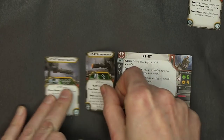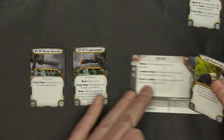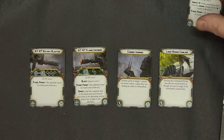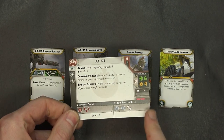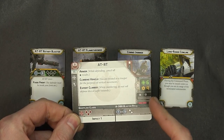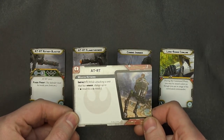There are two other blasters that come with it, both fixed front. One is blast ignore cover, so you won't get those barricade hard points — which makes sense, because it is a flamethrower. The other two upgrade cards are the comms jammer and the long-range comm link, which I think also comes with the speeder. As far as special abilities, you can see them listed here. It has six wounds and impact.